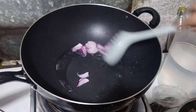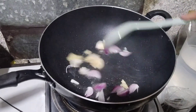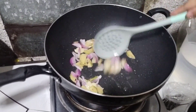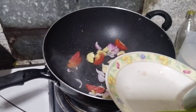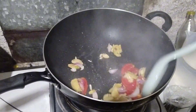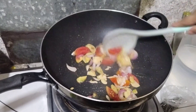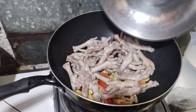Magigisa na po tayo sa mainit na kawali. Sibuyas, bawang, luya. Magus lang, halo. Tapos kamatis. Bango guys. Bango niyo ba? Yung paa ng manok guys is mayaman sa collagen, magamot sa mga buto at kasukasuan natin.